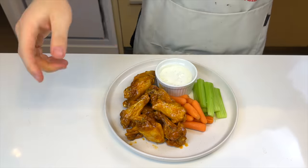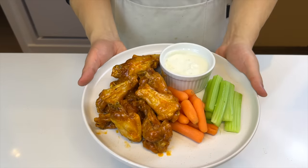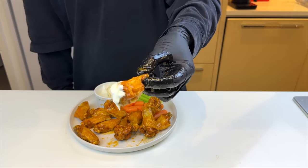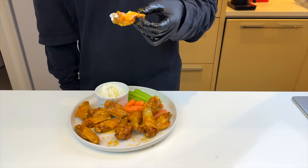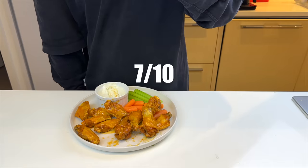Look at this plate — it kinda reminds me of a low point in life where I got stuck in a diner in New Jersey for two hours. So let's take a drumette, dip it in the blue cheese, give it a taste, and rate it. I think I overcooked it a little. The edges are drying up, but it's still crispy and the overall flavor is good. I'll give it a 7 out of 10.